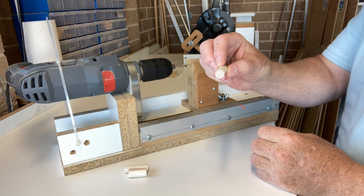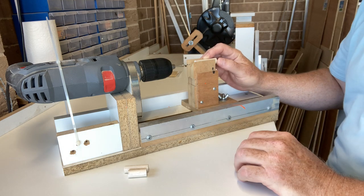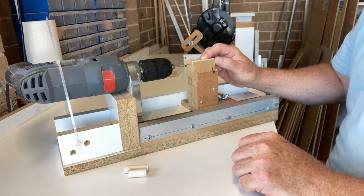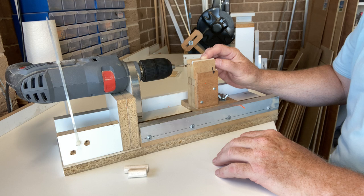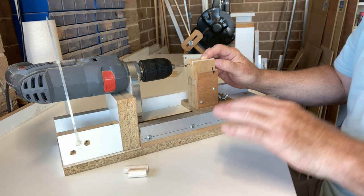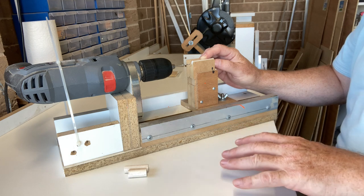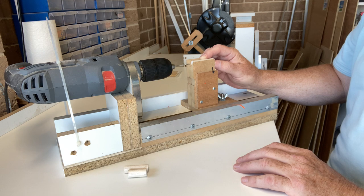The next thing we have to do is drill holes through the centre of the bodies. I'm lucky because I've got this homemade float lathe. Of course, you won't have one of these. So in one of my previous videos on float making, I actually did show you how to use a standard battery operated drill screwdriver clamped to the desk, which you can use to drill the holes and also to shape them later. I'll just insert that video for you now.